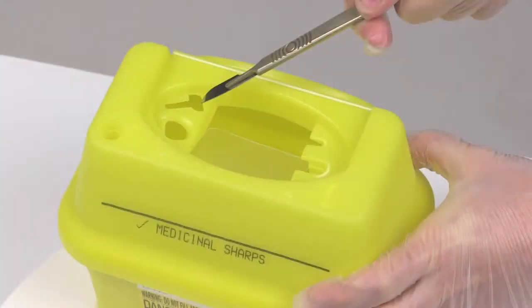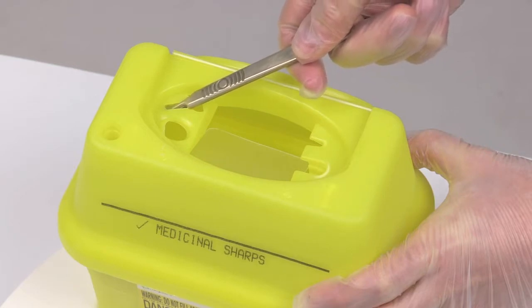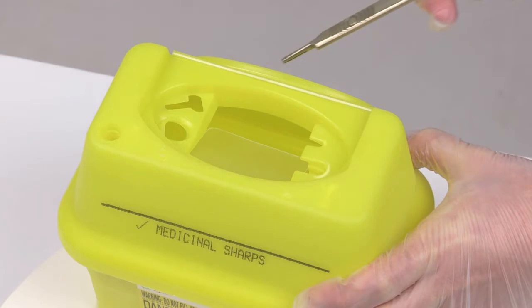Place the scalpel into the blade remover until a click is heard. Then, with the container held firmly, remove the scalpel handle at the same angle until the blade releases from the scalpel handle. Allow the blade to drop into the SharpSafe container.